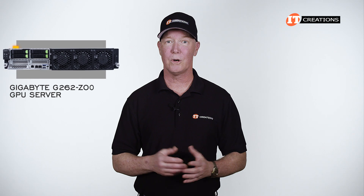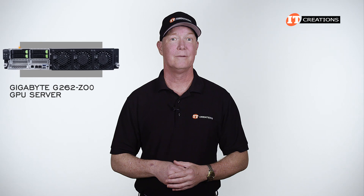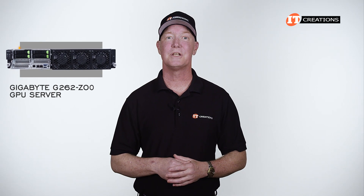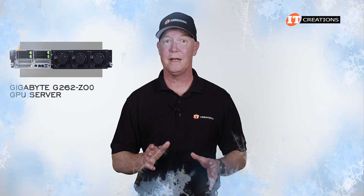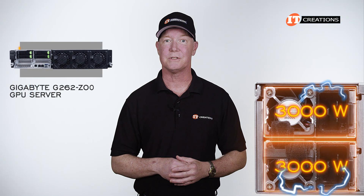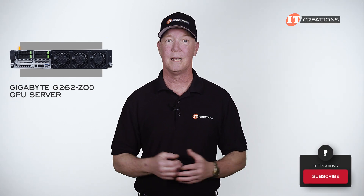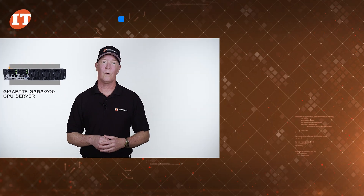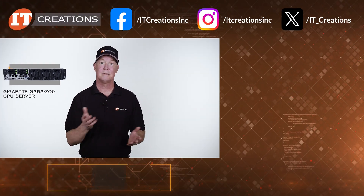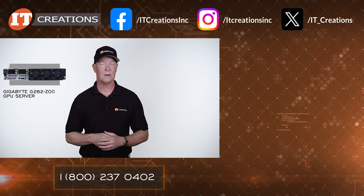Aside from the plethora of acronyms and tangents into theoretical data rates, I do hope you enjoyed this short, potentially tedious overview of the Gigabyte G262-ZO0 GPU server. With its very unique chassis design, it delivers the performance you may need while keeping everything cool, even with a power draw that might tax those 3,000-watt PSUs. If you liked this video, consider subscribing or give it the thumbs up. I've placed a few links in the description below, or you can click that link to visit ITCreations.com. I commend you for making it this far — my brain kind of hurts.